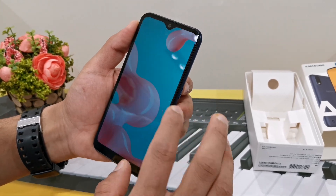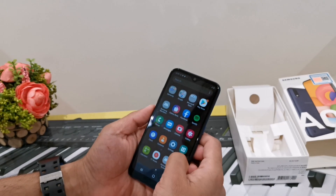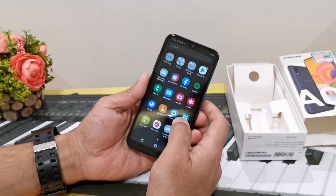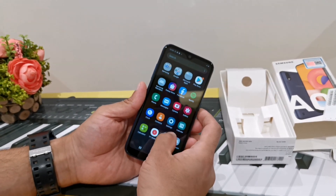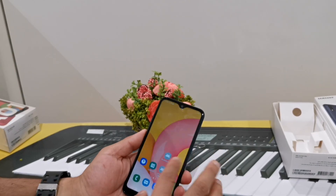This is the 3rd color. This is the blue color. This is the red color. This is the black color. This is the front camera photo. This is the white color. This is the internal storage — 32GB. This is 8GB.